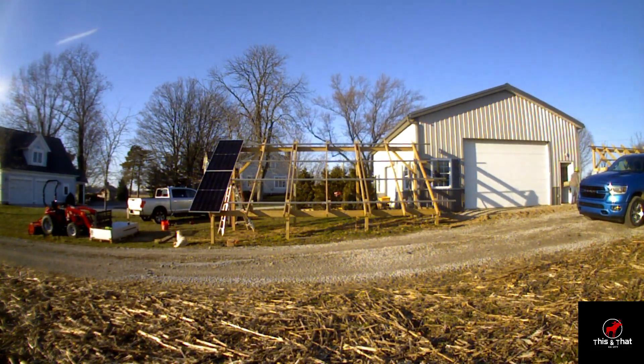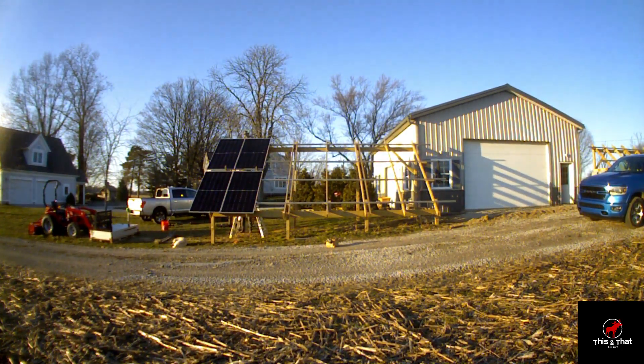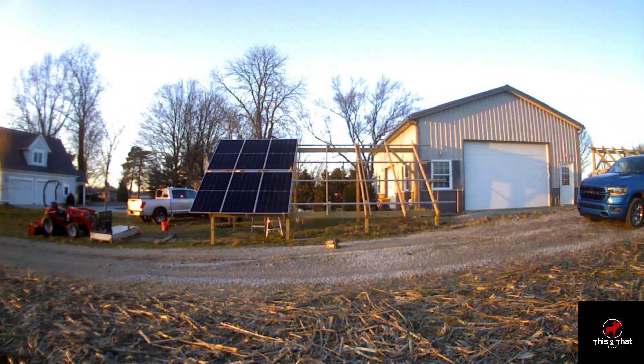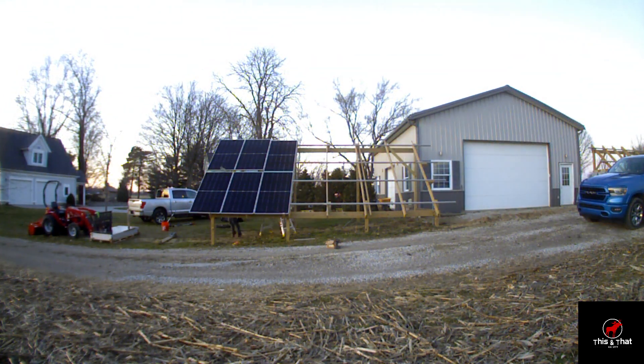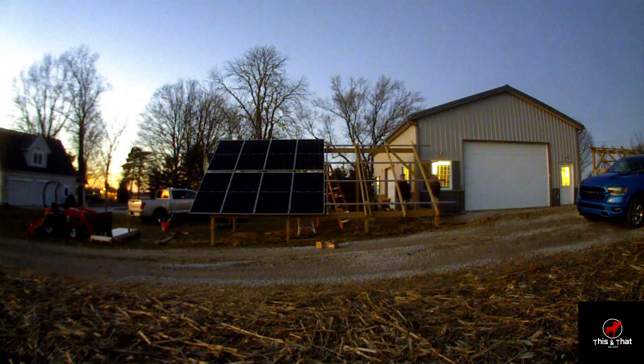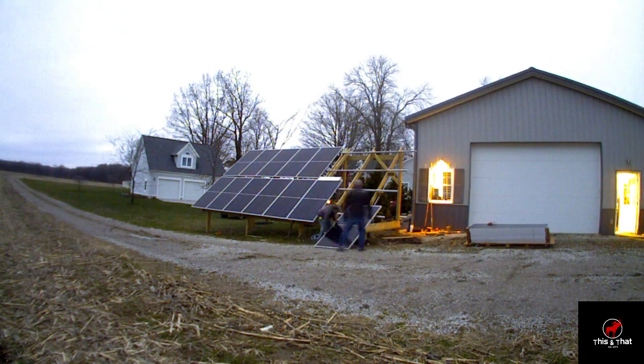Now we're putting up the panels. These panels are actually 450 watt bifacial panels. They're rated at 450, but at some point you may notice there's not that white paper on the back of it — it's clear, so it actually catches reflective sunlight, which is very nice.